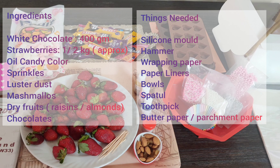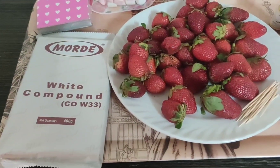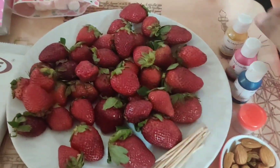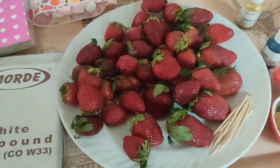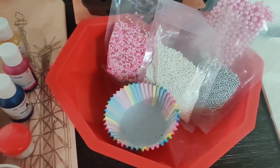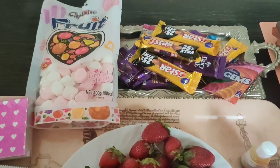For this, we will add white chocolate compound 400g, strawberries 1.5 kg, and some raisins or almonds. Oil candy color, luster dust. I am going to use different colors of sprinkles: silver, white, pink. To fill the pinata chocolate, chocolate and marshmallows.